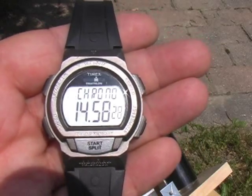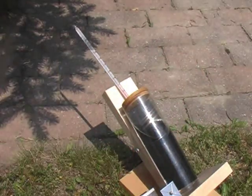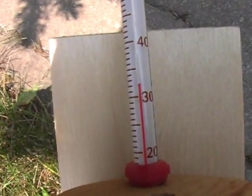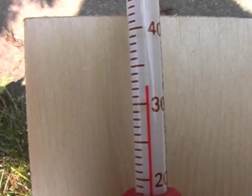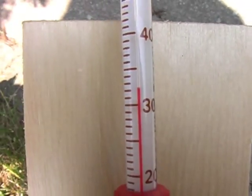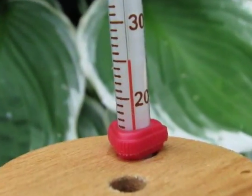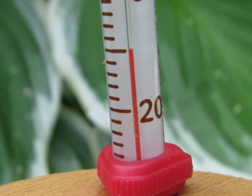Back at the collector, the timer tells us that 15 minutes has passed. The temperature of the water is now 32 degrees Celsius. The start temperature was 25 degrees, so the water temperature increased by 7 degrees. Our control, sitting in the shade, is still 25 degrees Celsius.